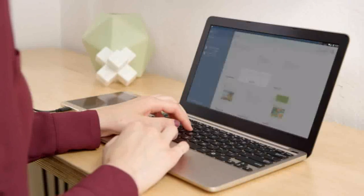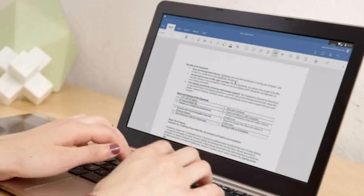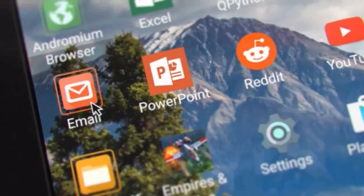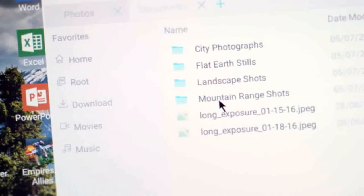The software side of the Superbook is Andromium, an app that makes Android function like a familiar desktop operating system. You get a mouse cursor, keyboard shortcuts, desktop-class browsing, and easy file management. Everything is intuitive and optimized for productivity. There's no custom firmware to install and no technical knowledge needed.